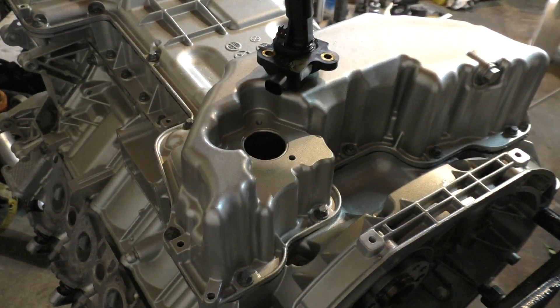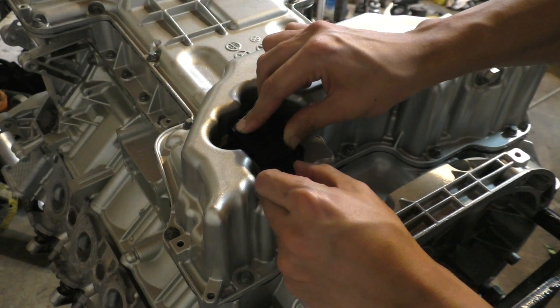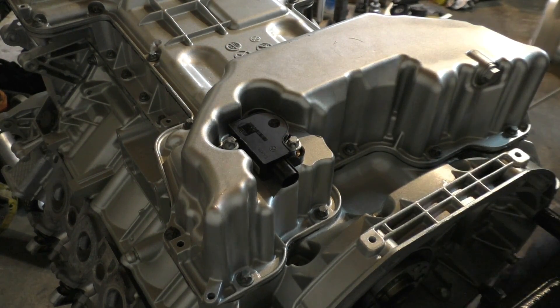After the lower oil pan was in place I had to install the oil temperature and level sensor — just make sure to change the O-ring on that. I've changed all the rubbers on my engine by this point, so hopefully there will be no more oil leaks.